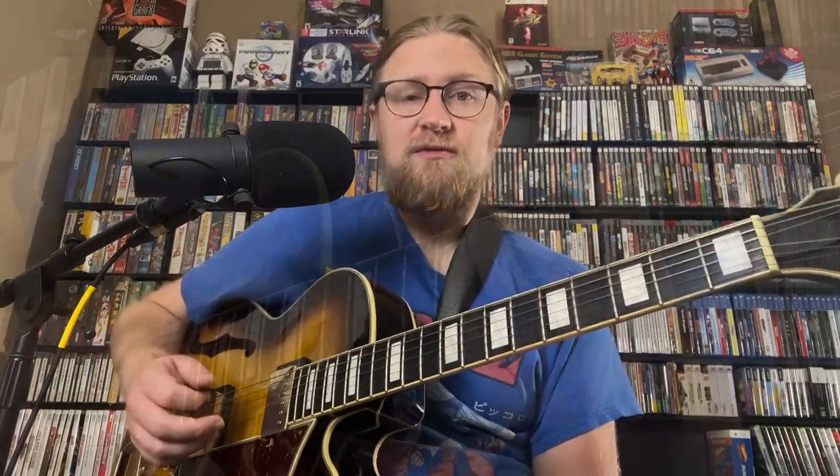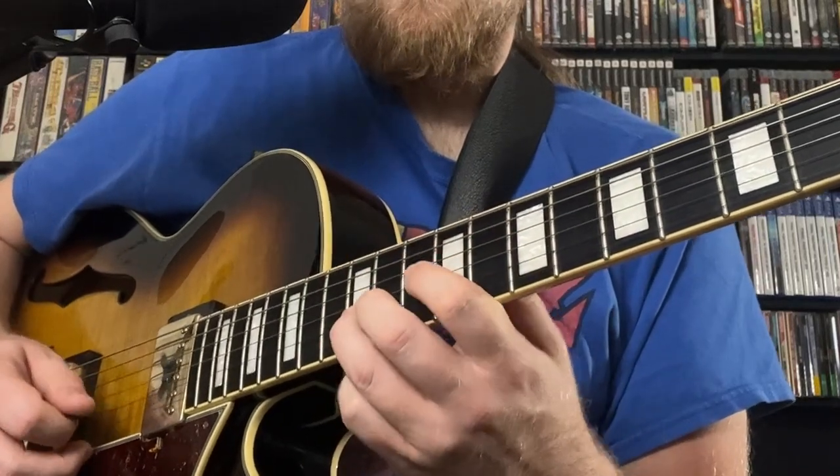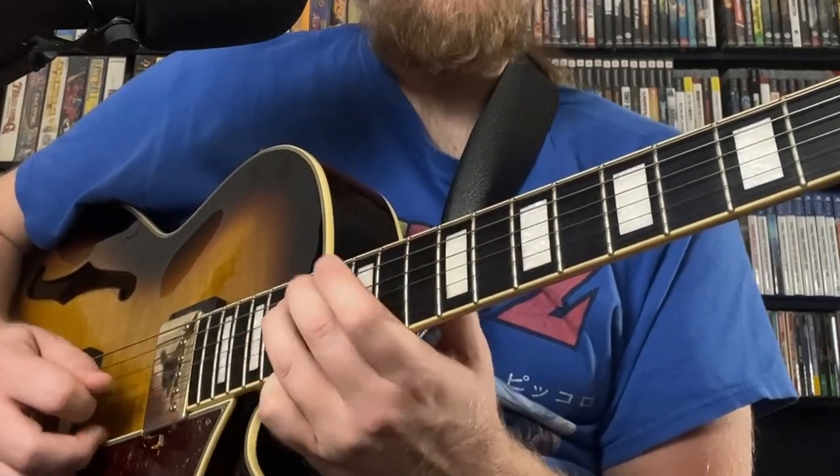Now those are all root position. We can explore this with our inversions too, and this is where we start to get some really interesting sounds. This is our first inversion of C major 7 — we have E, B, C, and G. That in and of itself is a really interesting sound because there are a lot of wide intervals. C major 7, D minor 7, E minor 7, F major 7, G7, and so forth — you can go up and down the neck.